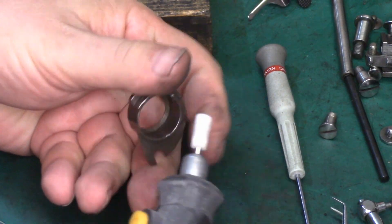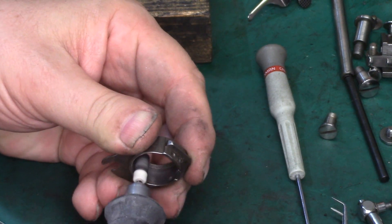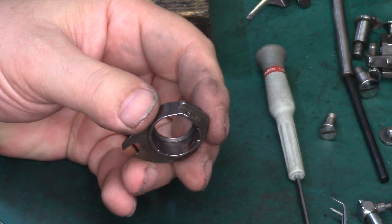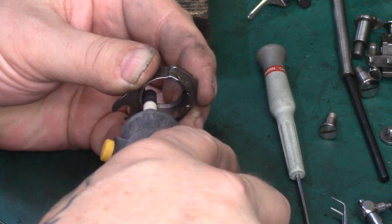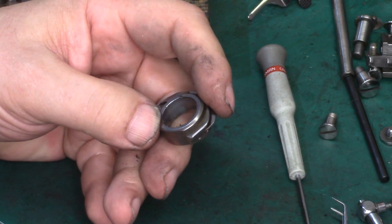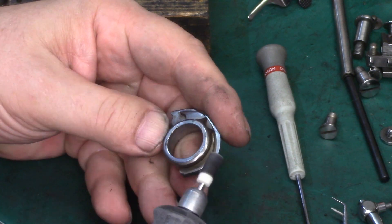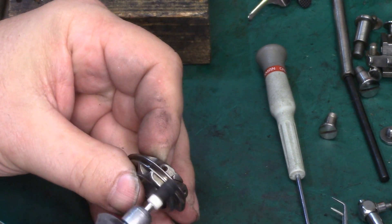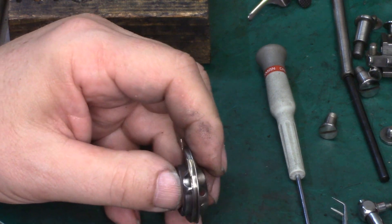I've got the rotary tool moving at about half speed. You could go quicker if you want — it just generates a tremendous amount of friction, and friction is heat. It all depends on how much you want your fingertips feeling like they're on fire. Go through and clean every surface; I'll be changing tools several times throughout this. I try to get every area of the case that I can reach.